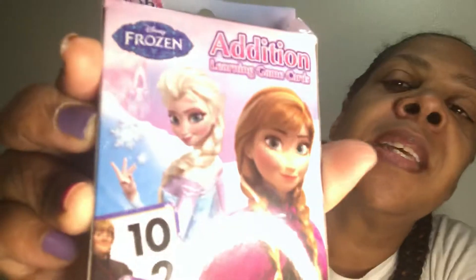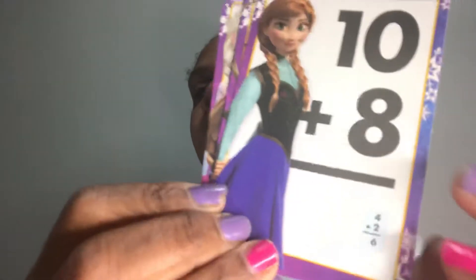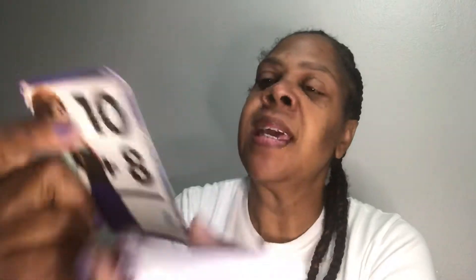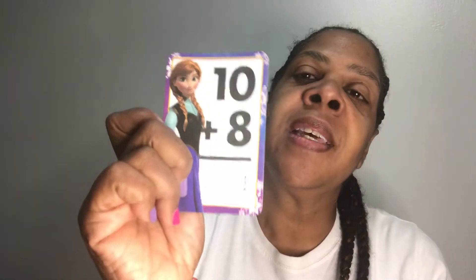The first thing I got — I've been trying to open this box since before I turned this video on — is the Frozen edition flash cards. A lot of kids are doing virtual school, so I thought this would be cool to share with parents to maybe purchase to help with their math. It's two-sided, so there is a problem on the front like 10 plus 8, which would be 18, and then the answer will be on the back. Then on the back it has 4 plus 2, which is 6, and the answer will be on the front. So if you're doing a flash card test, the kids can't cheat.